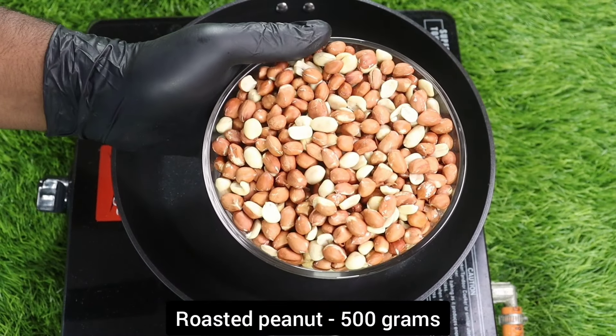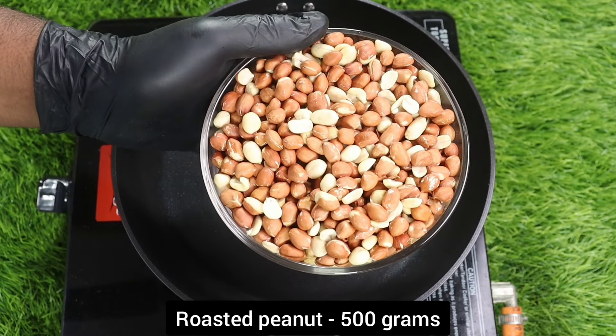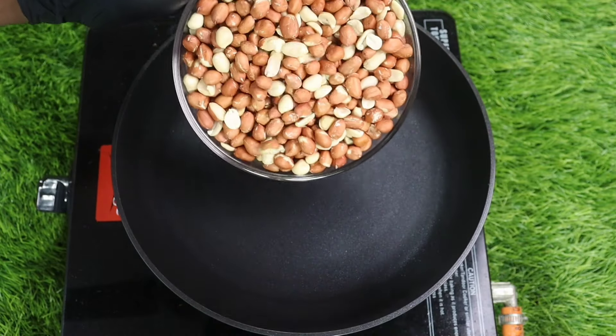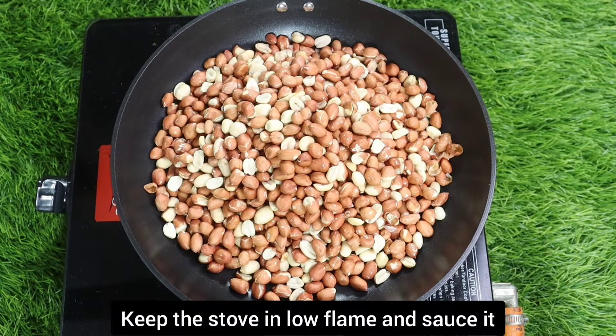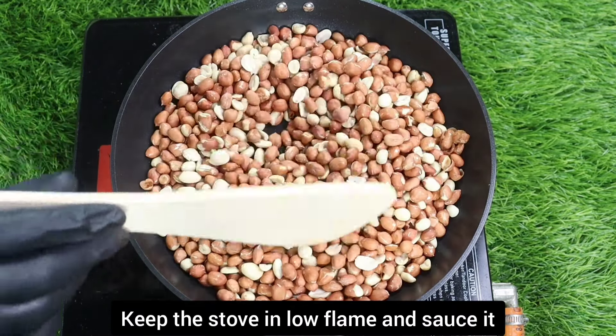we will have a simple recipe. It's very quick — just 15 minutes — and we will have a sweet recipe ready. It's very tasty and healthy.